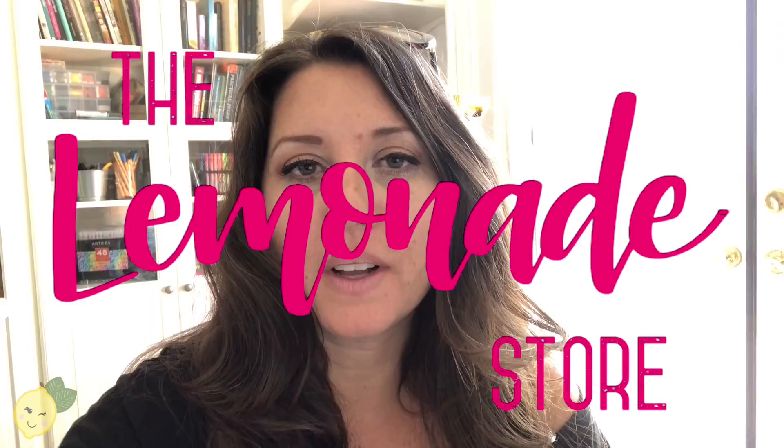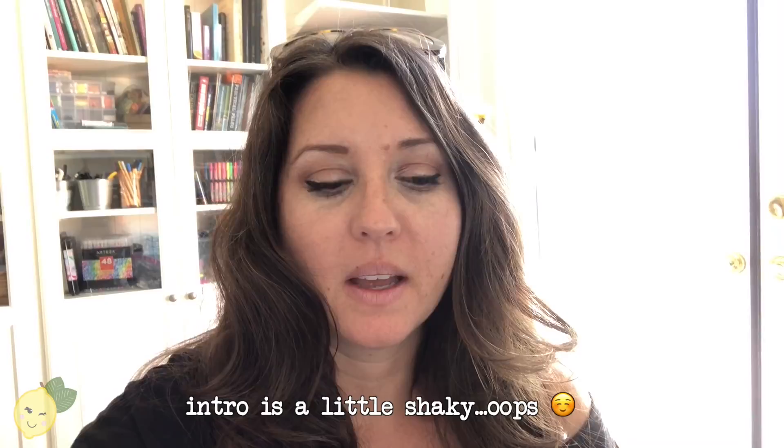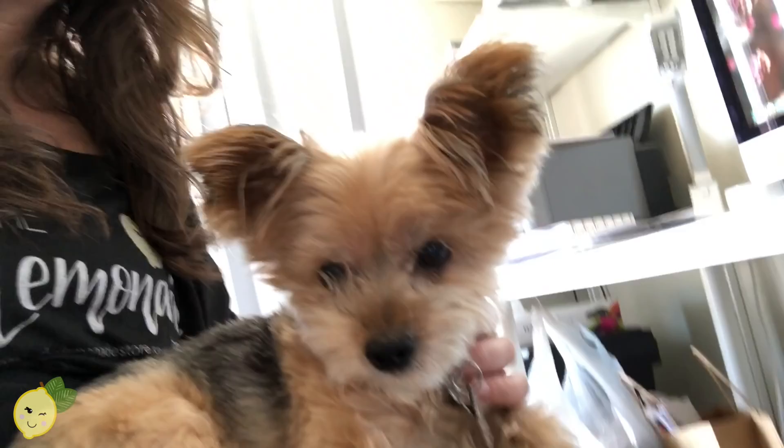Hi guys, it's Shelly from the Lemonade Store. Today I'm just gonna do a quick little studio vlog slash making some ornaments for a little mini craft fair. I thought I would show you guys my process and kind of what I'm doing. Most of it is stuff I actually haven't done before, so I'm not gonna guarantee it's all gonna be perfect, but that's part of the fun.